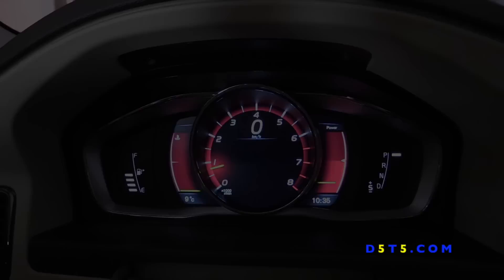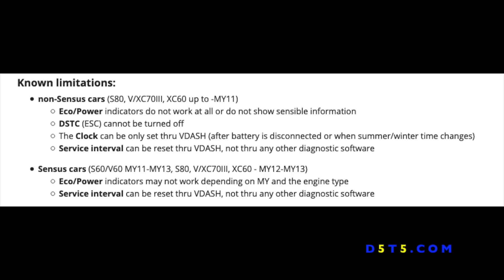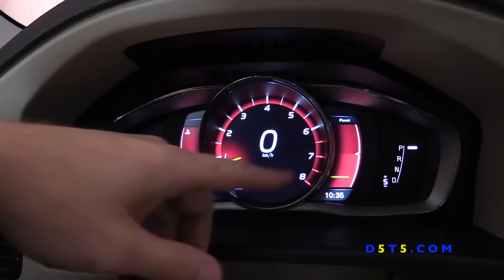Some limitations to consider: if your Volvo is like mine and doesn't have the SENSUS screen, the eco/power indicator will not show any sensible information, you cannot turn off the traction control, the clock can only be set through VIDash if you disconnect the battery or when you switch between summer and winter time, and the service interval can only be reset through VIDash. But if you install the panel, you will have VIDash. If your Volvo is SENSUS, those features will work — and in my opinion these are all minor disadvantages.